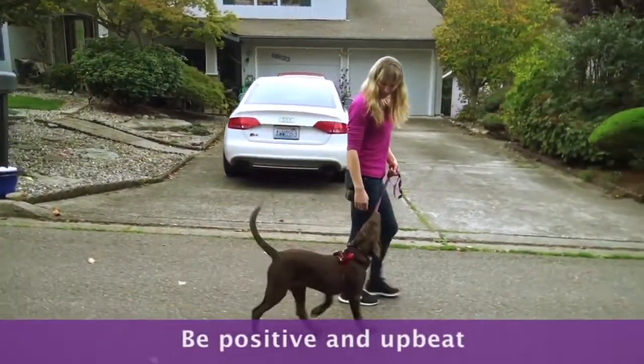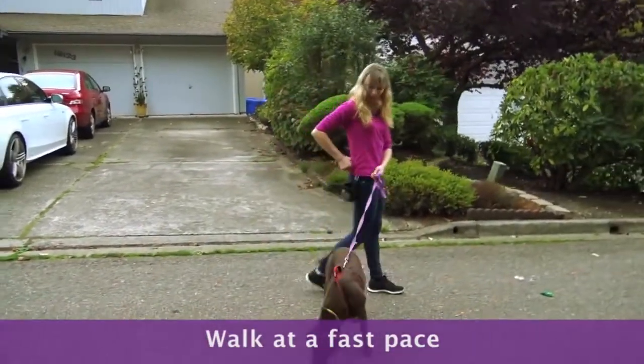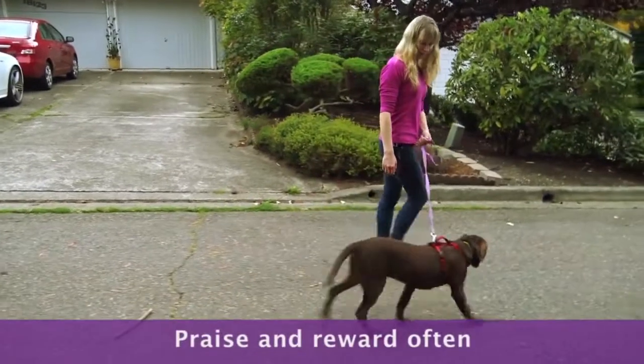Be positive and upbeat. Walk at a fast pace to prevent your dog from pulling only because you're walking slowly. Praise and reward often.